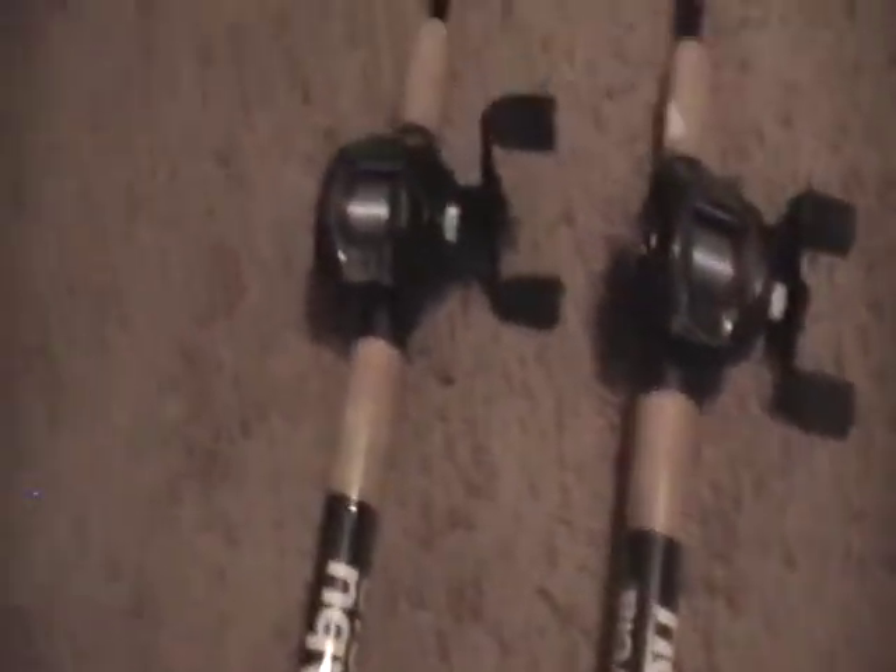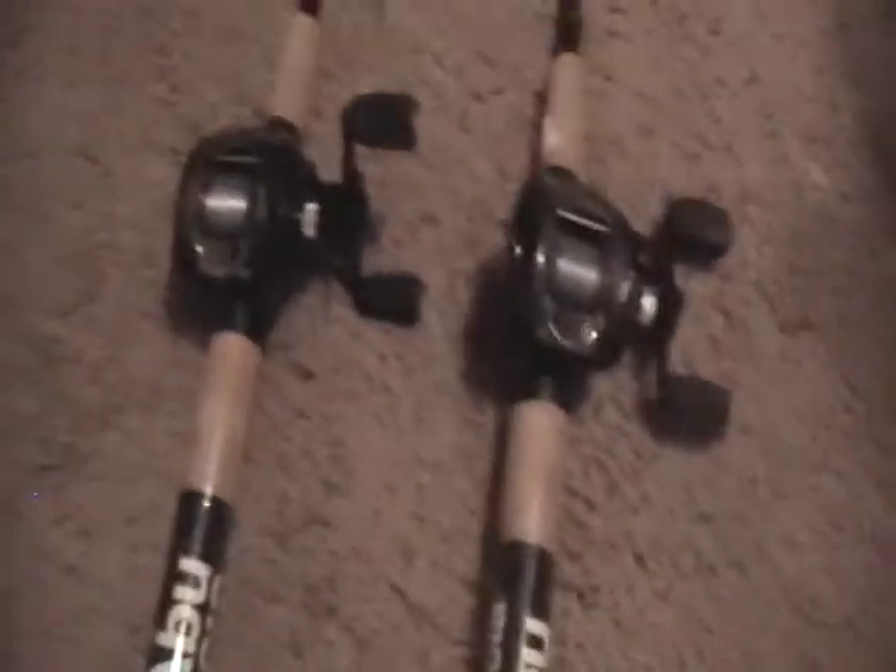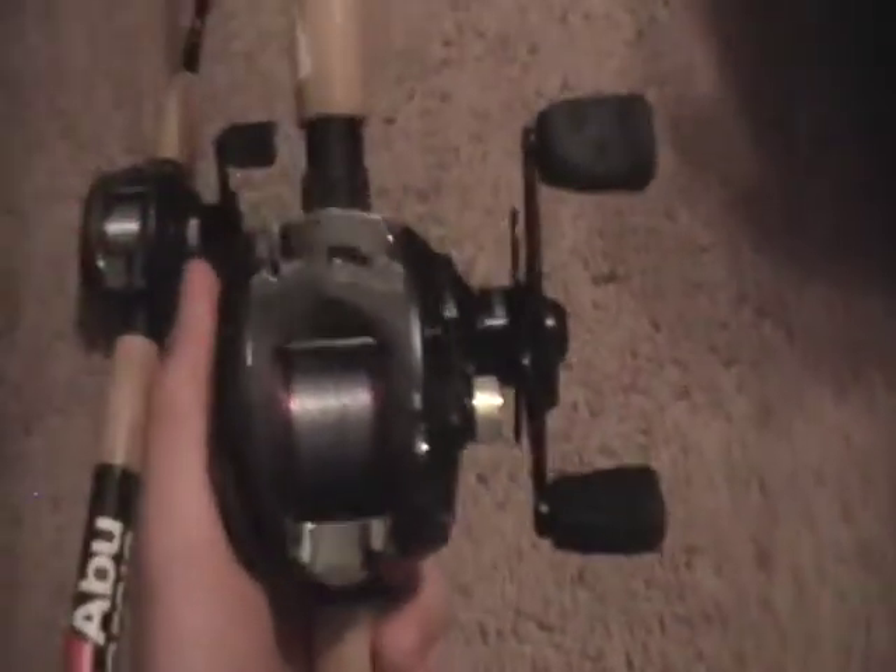I got two Black Max's here, Abbey Garcia, 5 bearings, 6.2:1 gear ratio, just normal Black Max, Abbey Garcia Ambassador.